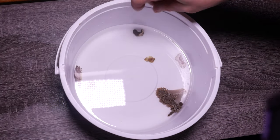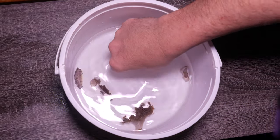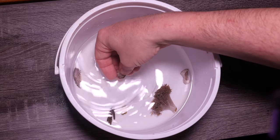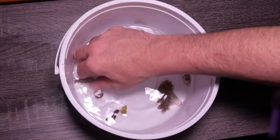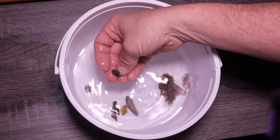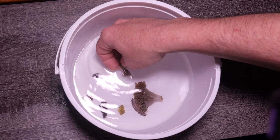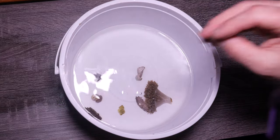I went ahead and cut about seven frags. We've got a little xenia, a piece of green sinularia, a tiny piece of that super green cabbage. We've got a couple of toadstools — this one is your standard toadstool but it's not attached to anything, and those are always hard to attach. There's a piece of that long tentacle stuff, a piece of devil's hand, and a piece of that really green stuff I have that doesn't drop — a little frag off that huge colony. So let's play.